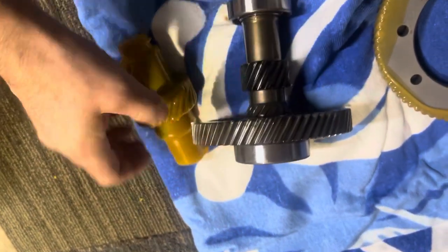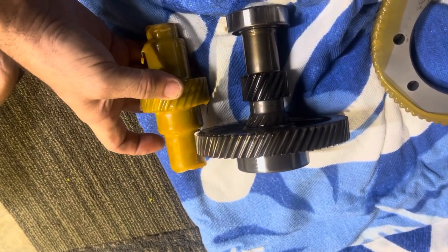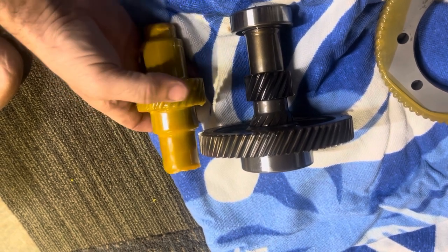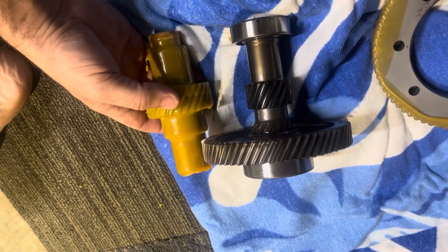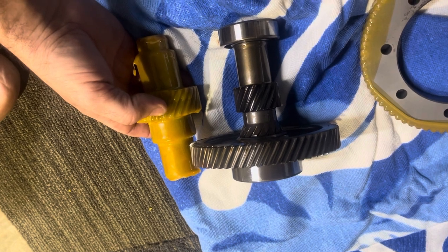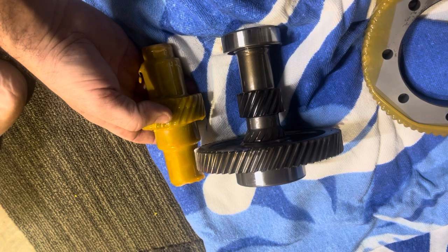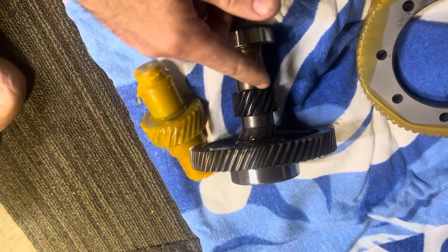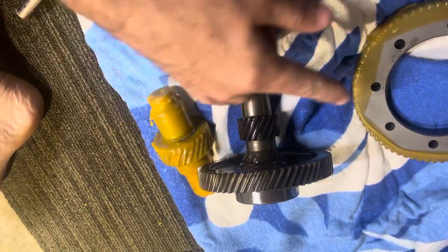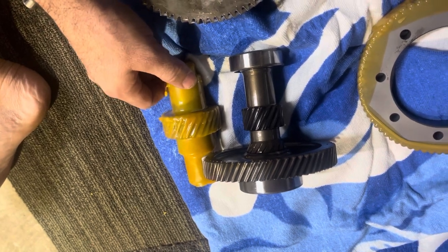Here we'll show you a difference. That top bearing and top ring gear get reused, and this is the new ratio. You can tell the difference. So this is for 2002 — these gears will fit a 97 and up gas golf cart with a Kawasaki rear end. And these are 6 to 1 ratios. Factory ratio is about a 12 to 1.